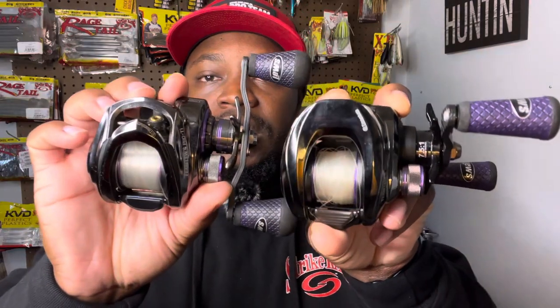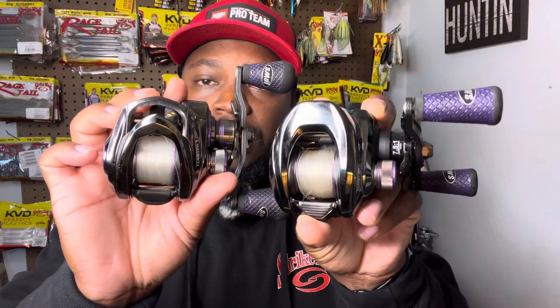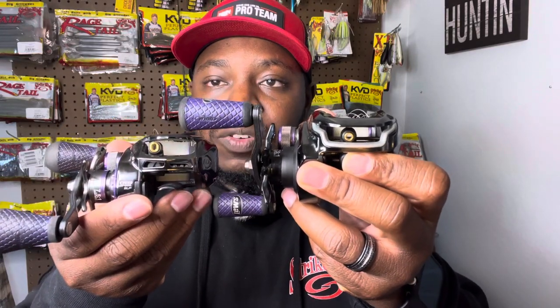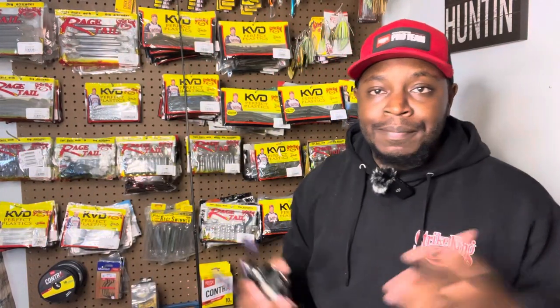Anytime you're picking a reel, you always want to make sure it's comfortable in your hand so you can fish with it all day — that's the biggest thing I consider when looking for a reel. We'll talk about specific reel specs in a later video. Just a couple quick differences between Gen 1 and Gen 2: you can see the frame is different, the front is a little different, and the knobs are totally different. I love the Gen 2 — it was a big upgrade.